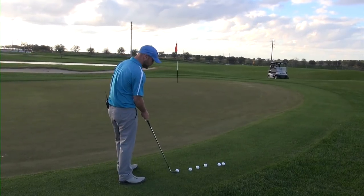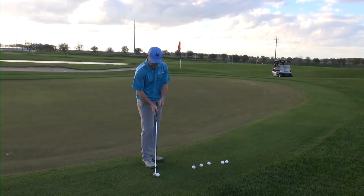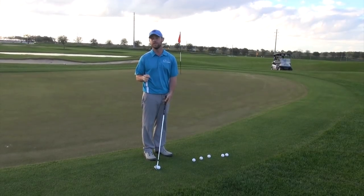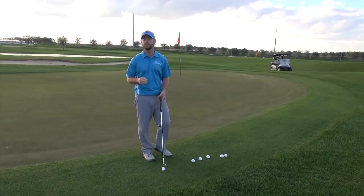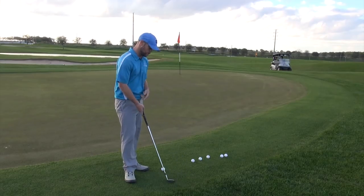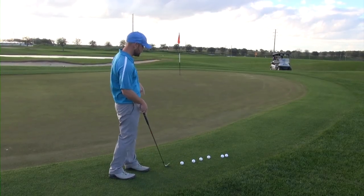So what I'm going to start off with is putting the blade right up next to the ball so it's actually touching it. The more loft you use, the more challenging this is. It's good to start off with an eight, nine, or even a seven iron if you're new to this. Right now I've got a pitching wedge and I'm just going to feather this up to that hole right there.